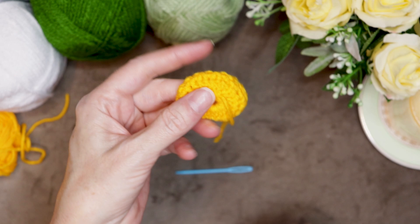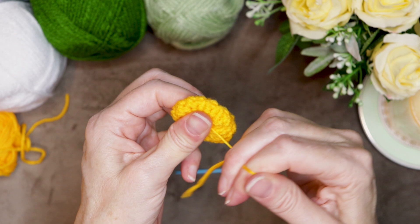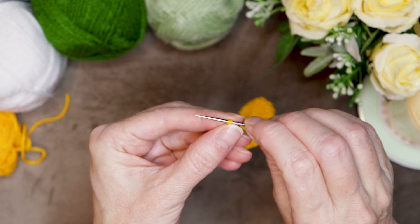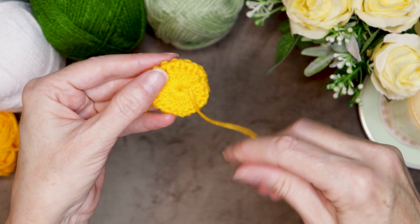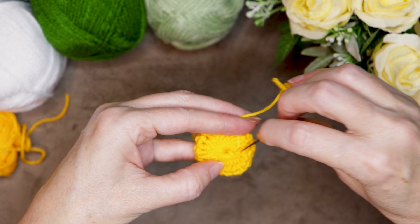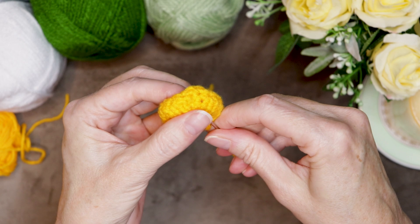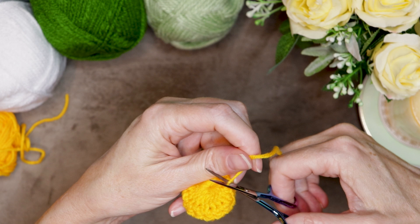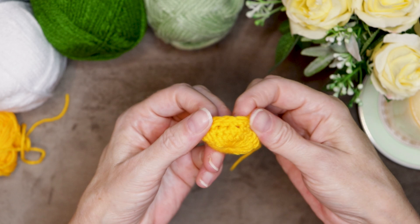Pull your hook up and your yarn through and snug that down to secure. Now pull your tail nice and shut — you want to close up that hole as best you can. Thread your needle; I like a sharp tip needle, these are linked below — they are a game changer for securing your tails. Go around underneath the fat part of those stitches, forward a couple times, then back a couple times, and your tail will be really secure. Cut off your tail. Now pop your center inside out — there is our cute little dome, the center of our daisy. Now we're ready to start the petals.